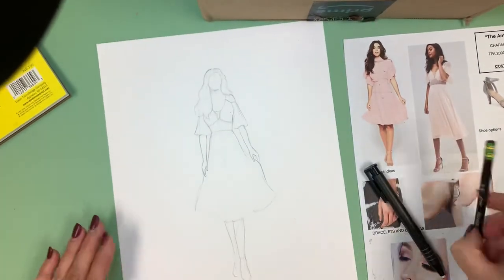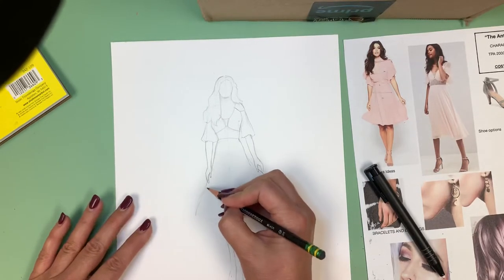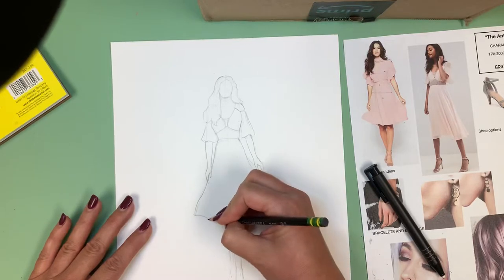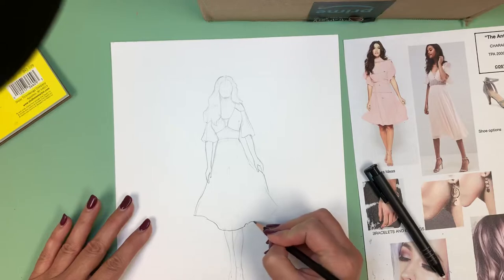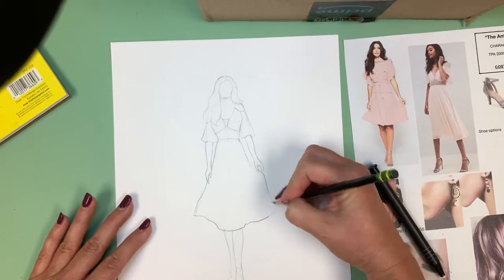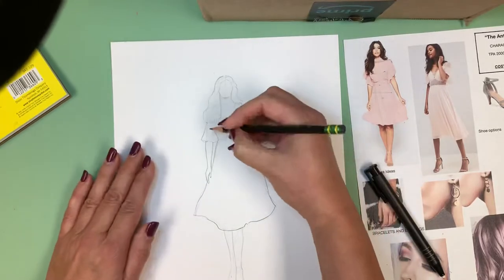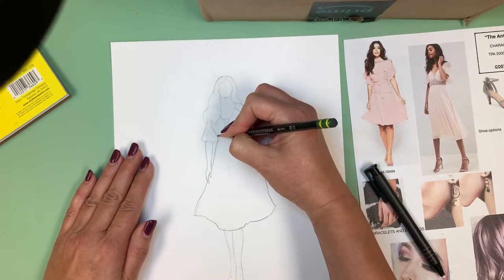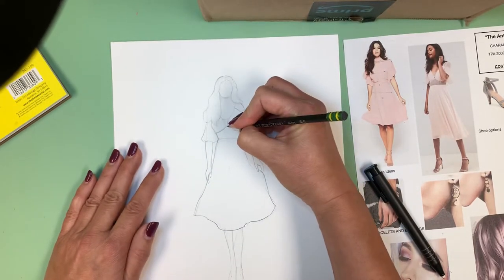Now I'm going to start thinking about the shape of the skirt again. It's my interpretation of this, so it doesn't have to be exactly like the research — I'm just using it for reference. And here we go.